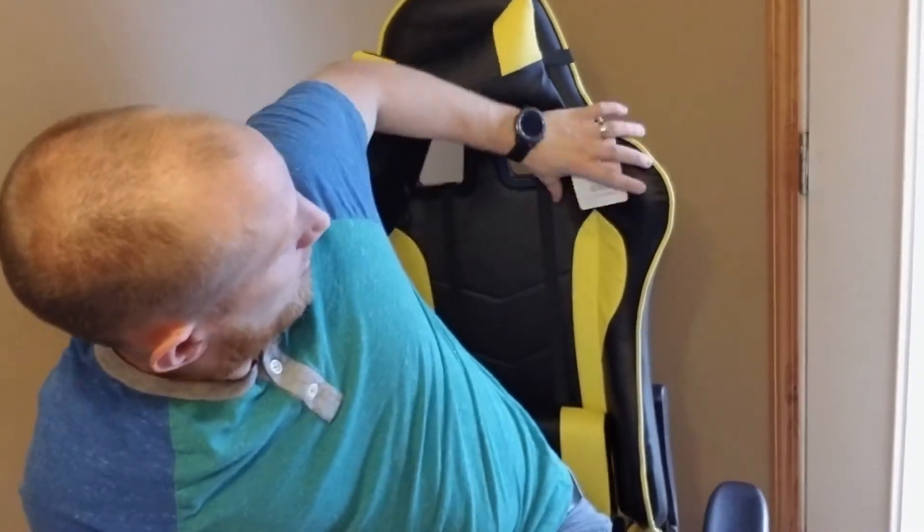What's up guys? It's Jeff from Tech Brothers coming at you with a review of the Cloud Mountain gaming chair. Thank you to those guys for hooking me up and sponsoring me with this gaming chair.